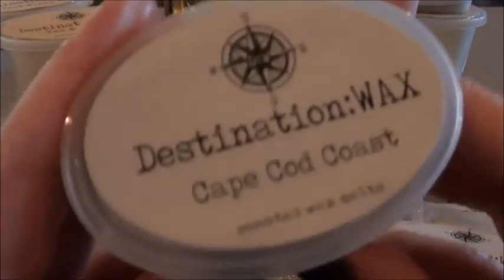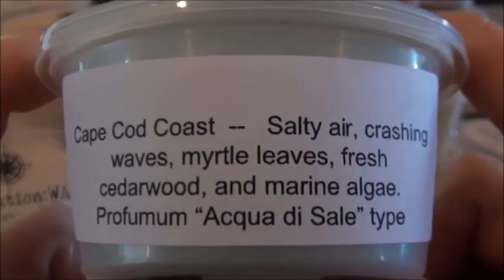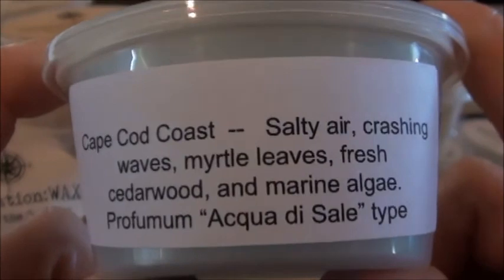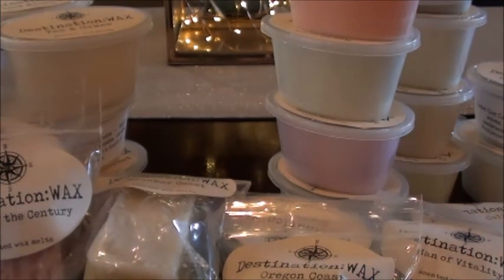Cape Cod Coast — salty air, crashing waves, myrtle leaves, fresh cedarwood, and marine algae. I remember smelling this one — on the side it smells really good but it's really hard to smell. It seems like a super light scent; I'm going to have to let this one sit for a bit. I'm getting a really pretty note but I can't quite get it. I wish this one was a little bit stronger because it does smell really good.